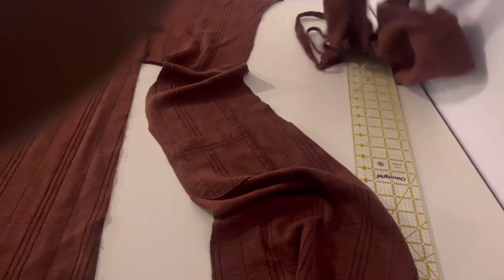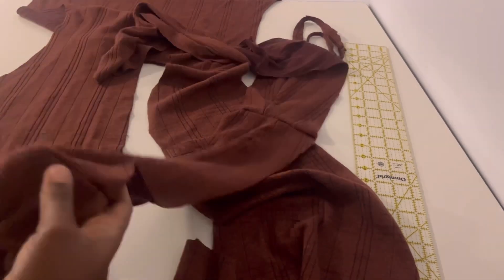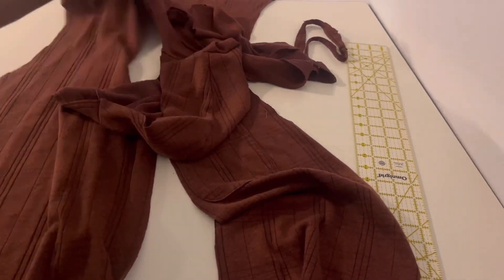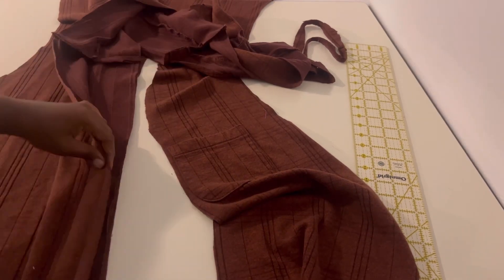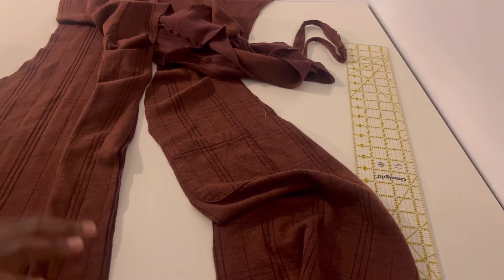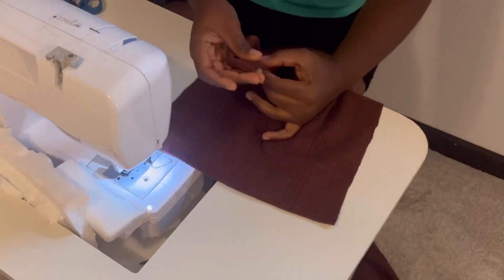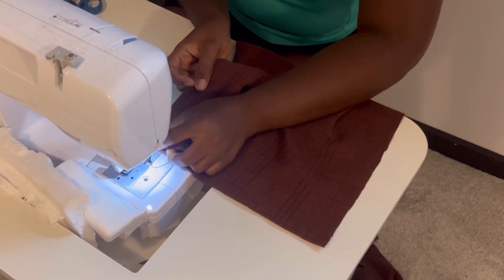Since I already sewed my band pieces together off camera, I'm going to be sewing this piece now to the cardigan. But first I want to make sure that the length of the band piece matches the length of the front of the cardigan, so I'm just making sure that it fits. Then I will move on to the machine and sew it together.